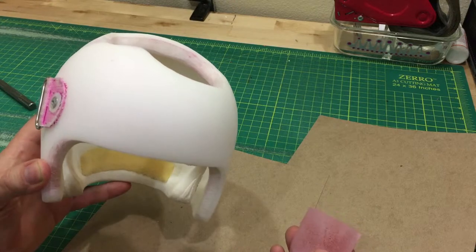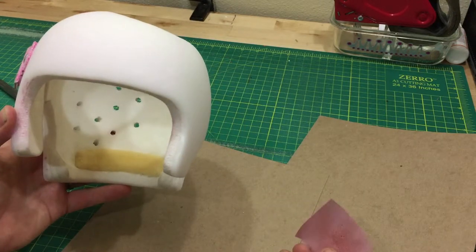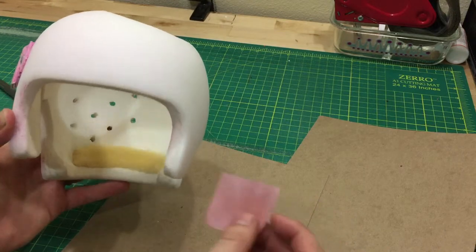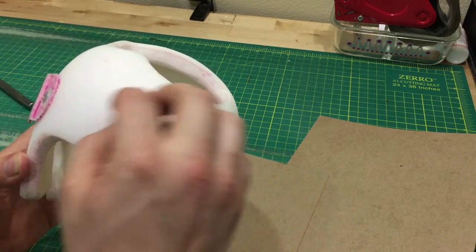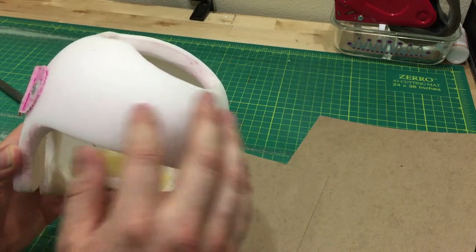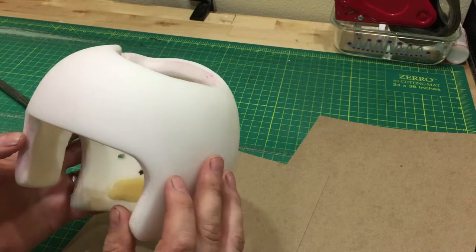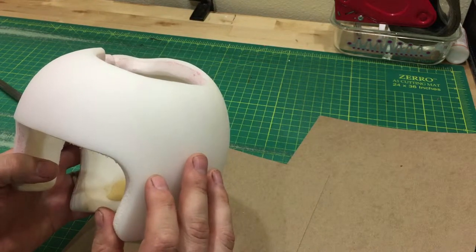I wanted to create this video so that you could see for yourself the level of sanding that I'm getting. Am I really removing material? No, I'm not. Before and after, I can feel a little bit of roughness difference, but that's about it. I just feel a little bit of difference. I haven't taken any material off.